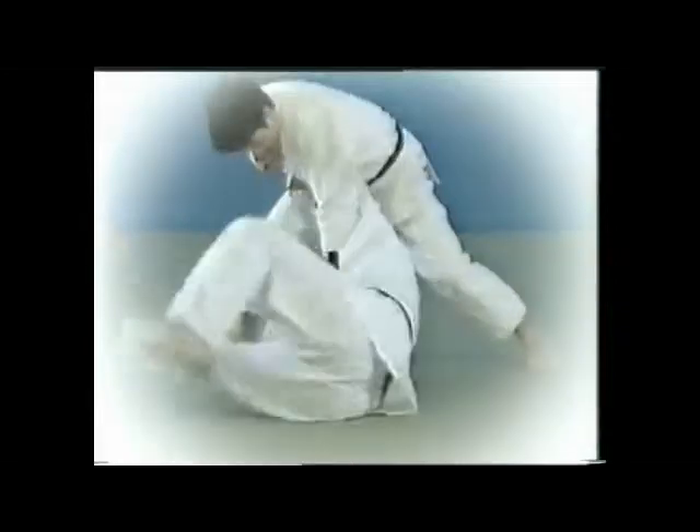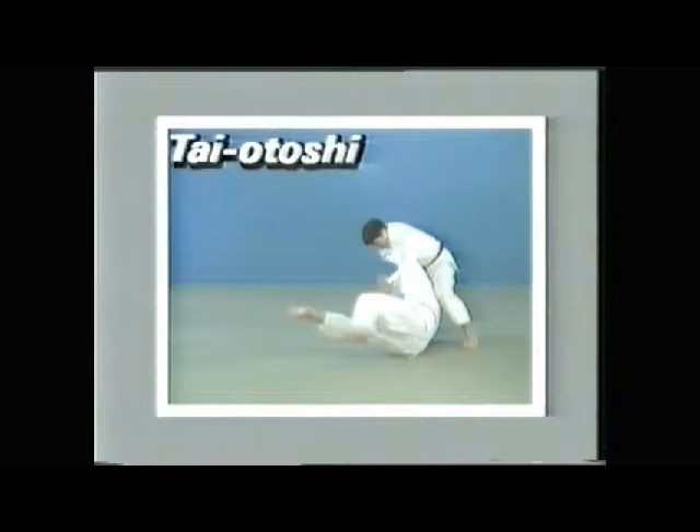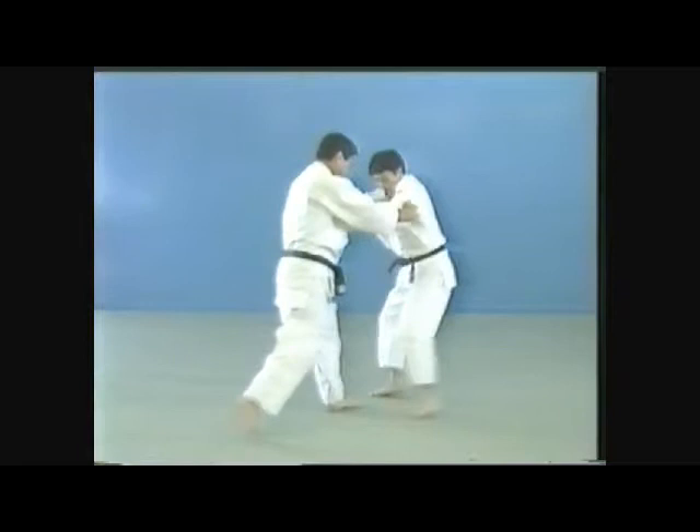There are various ways of executing tai-otoshi, depending on the situation. This is tai-otoshi executed by drawing the opponent out.